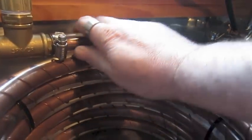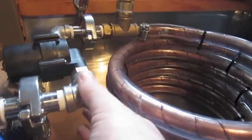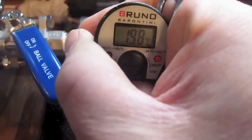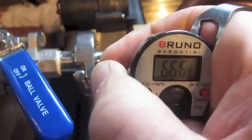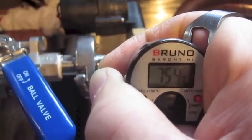And to feel it, the pipe isn't that hot. Still bloody hot here though, where it comes out of the kettle. I'll just quickly check the temperature there to see what's coming out, because it was a bit warm to touch. But anyway, that's my counterflow chiller. If you've got any questions please comment, subscribe, ask me anything. Thanks a lot for watching.